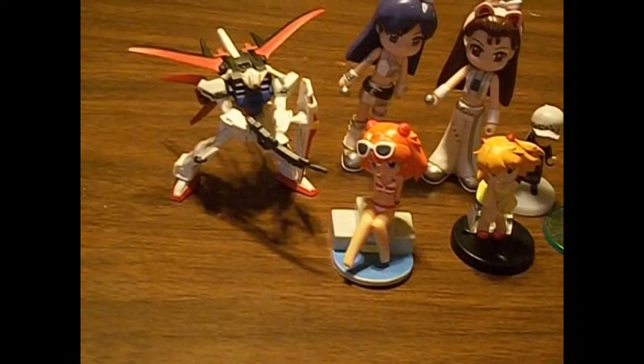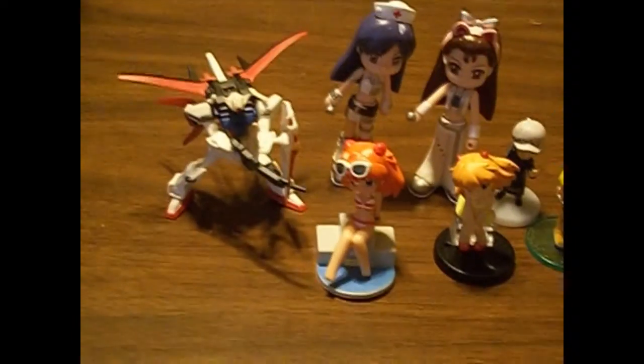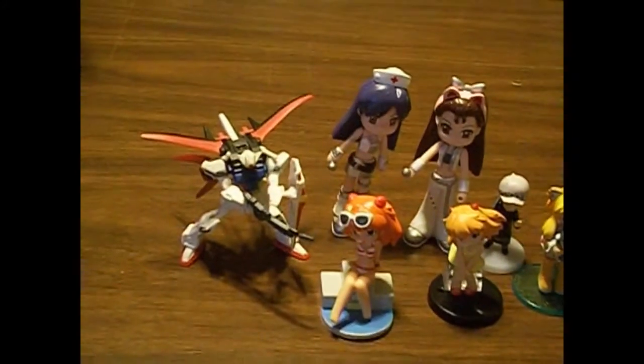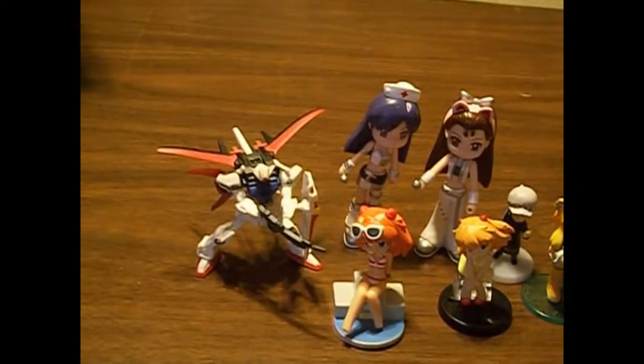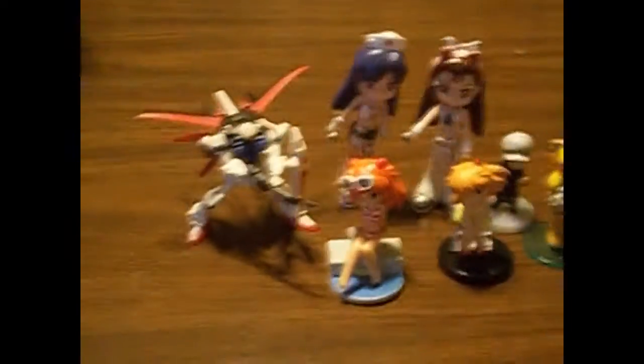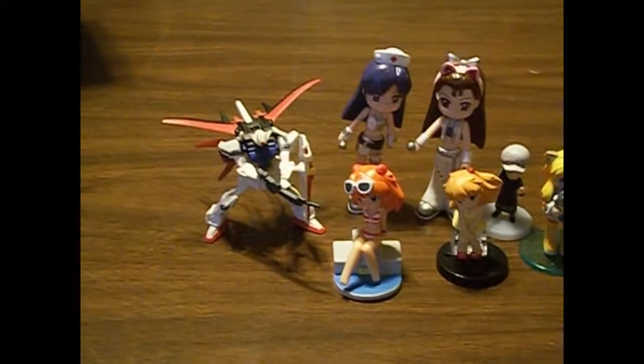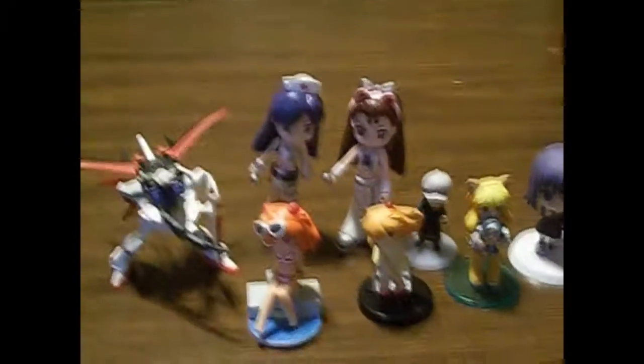It could be Gundam Seed or Gundam Seed Destiny. There are a bunch of new ones I haven't seen — one that has Unicorn in the title, I think, and Gundam 00. I've only seen like one episode of that, and I think there are two seasons. I have no idea what those Gundams look like, so it could be that. Not really particularly sure.